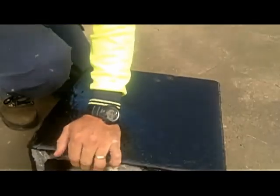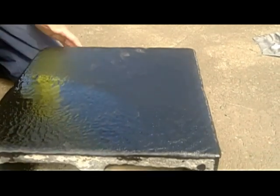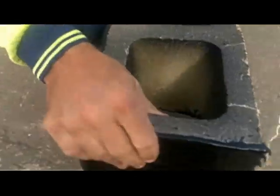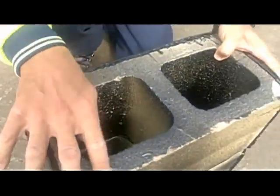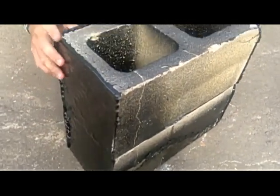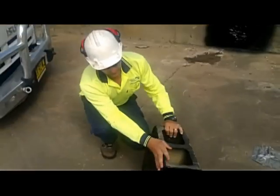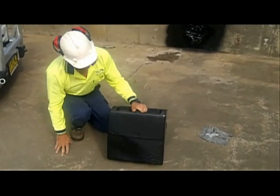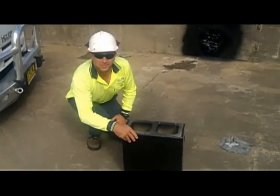There's no breakage on the inside, the coating's fine, it's just started breaking the brick. Just work on the other side, you can see it there. The coating is intact, no damage. It just shows you how resilient the material is.